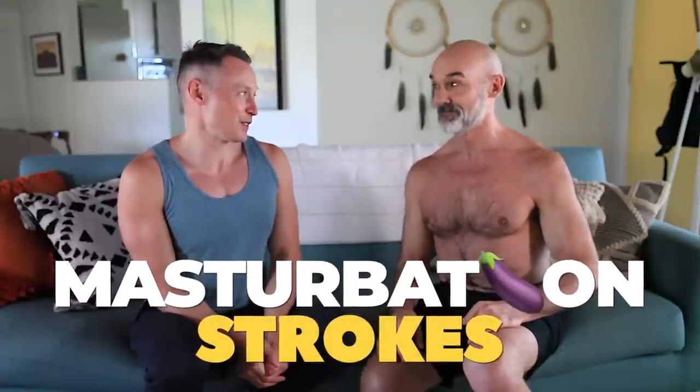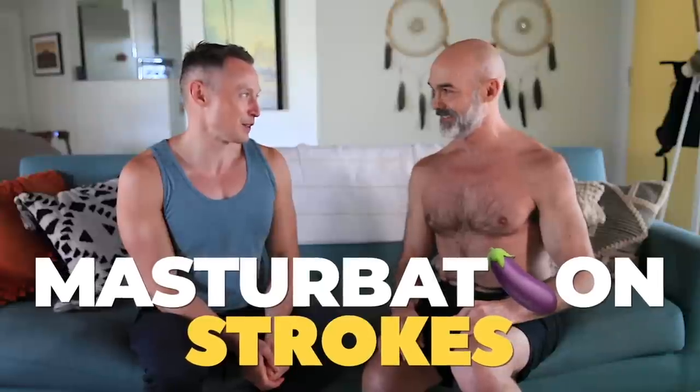So we have a fun topic today because we're going to be talking about penises and cockstrokes, of which you are an expert. You're kind of a cockstroke prodigy. I have been practicing since I was 13. So we're going to go through a few of your favorites today, and let people at home maybe even follow along. Whip it out, guys.